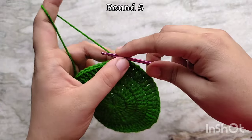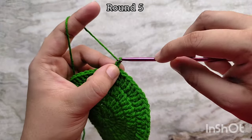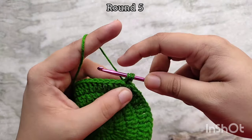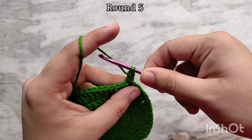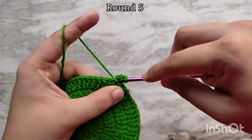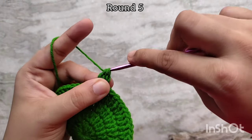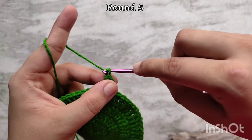For round 5 we are going to be making 3 double crochet clusters. For that, chain 2 to start. Then yarn over, insert your hook into the same stitch and pull up a loop. You will have 3 loops on your hook. Yarn over and pull through the first 2, but do not complete that stitch. Again yarn over, insert your hook into the same stitch and pull up a loop, yarn over, pull through the first 2. When you have 3 loops on your hook like this, yarn over and pull through all 3 — and that finishes your first 3 double crochet cluster.